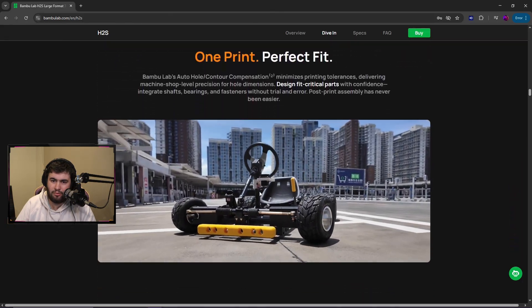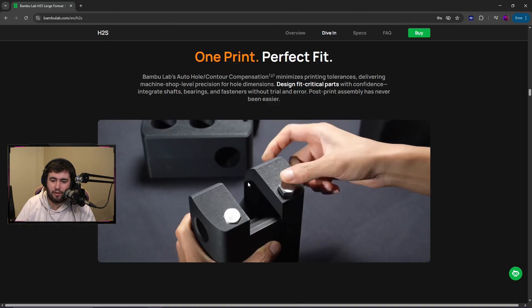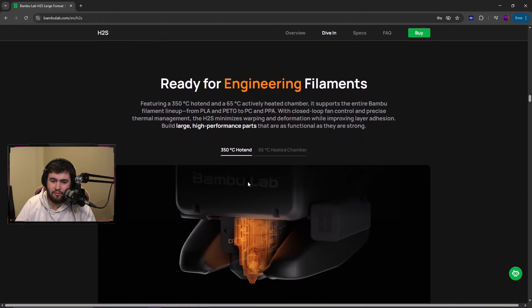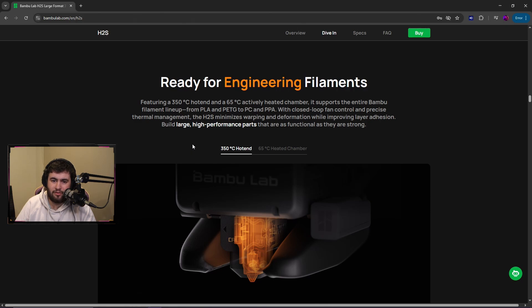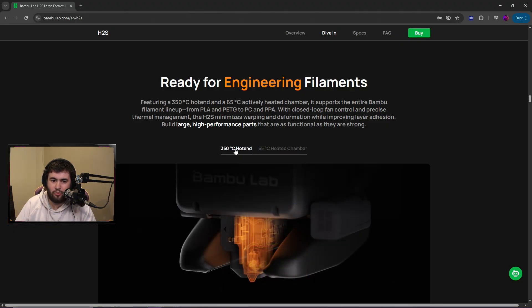The parts being shown off are very clean. 350 degree hotend, 650 degree heat chamber, supports the full filament lineup from PLA and PETG to PC and PPA.